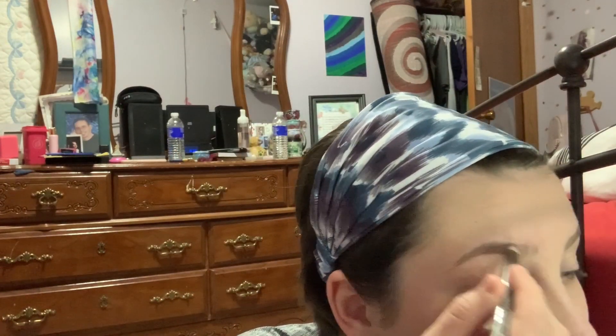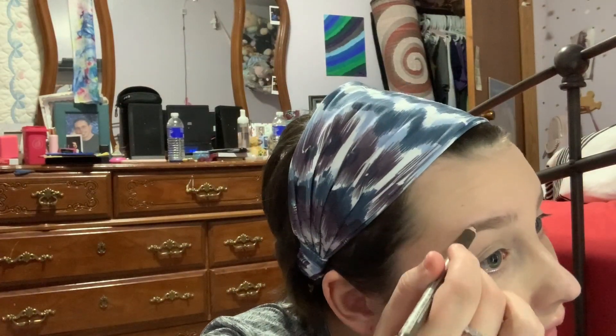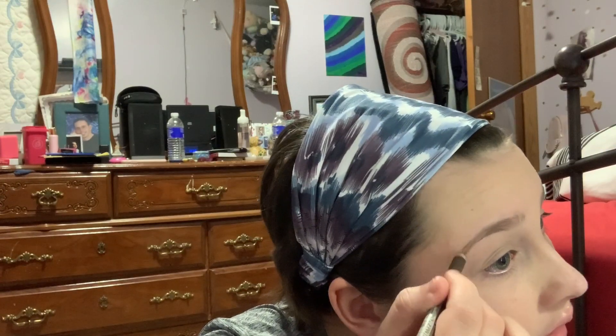After brushing out my brows I go in with this LA Colors brow pencil and lightly fill them in. Since my hair is pretty dark and my eyebrows are already pretty full, I don't really think I need this step — but it just adds a little pop, so I decided to add it to my routine a little while ago.